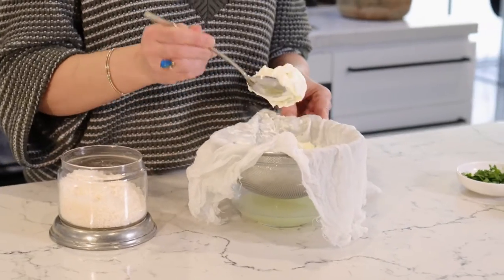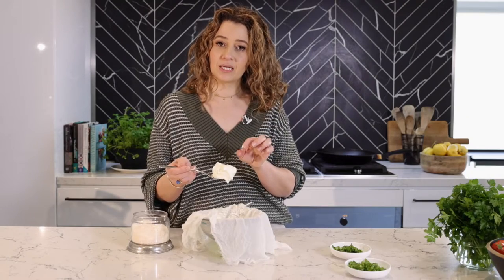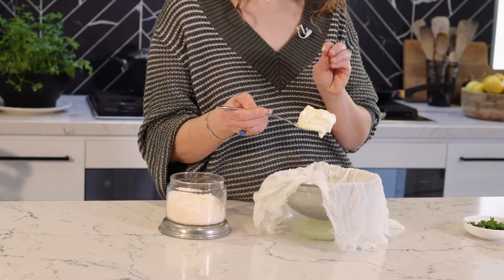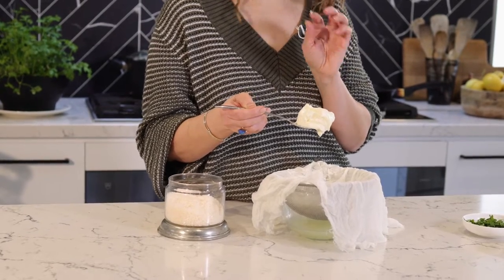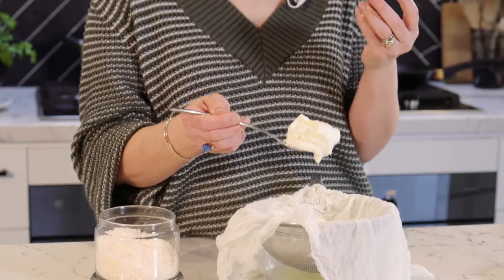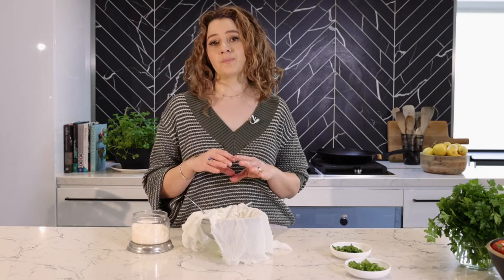And so here we have a creamy labneh. Is it a dip? It's more than a dip — it's breakfast, it's your wrap, you have it as a dip. You can also have it as a base over vegetables, over roasted carrots. It is so versatile. I only rest mine for about three to four hours, then remove it and place it in the fridge ready to be enjoyed every day.